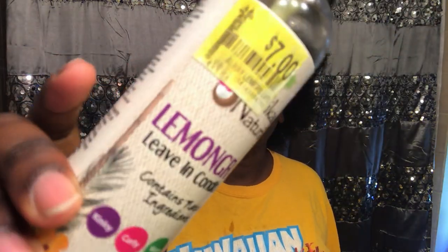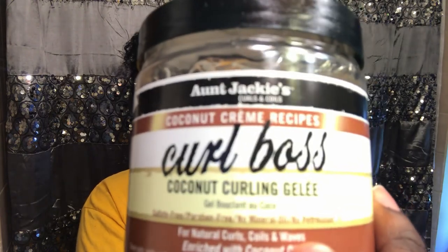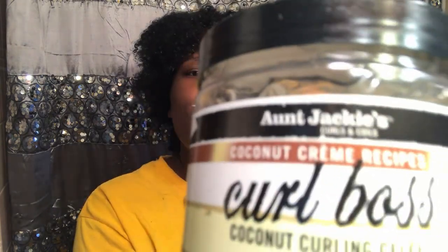After I rinsed the conditioner out of my hair, we'll see what it holds up to. I've never tried the Tangle Teaser or the Nimmin brush to compare, so maybe I'll get those and compare later. For a leave-in I'm going to be using the Alicate Naturals lemongrass leave-in conditioner — I finally found another one that I like, it actually does something to my hair. And for my twist-out I'm going to be using the Curl Boss coconut cream recipe from Aunt Jackie's.